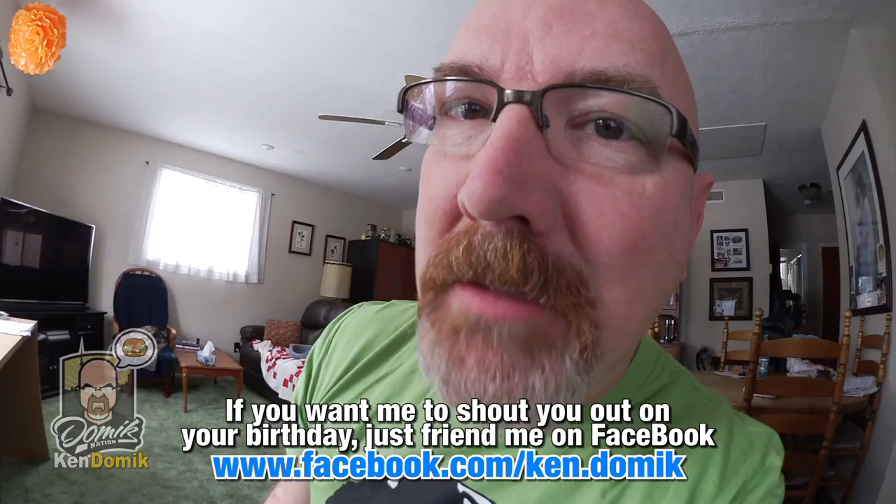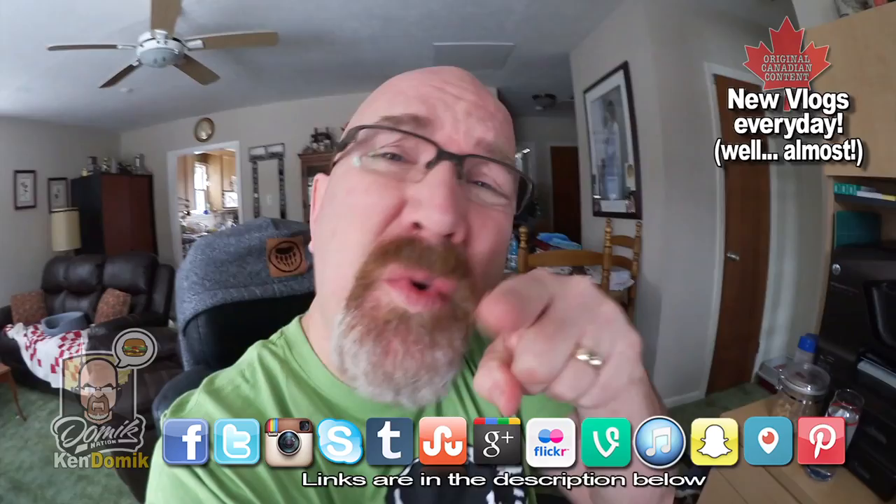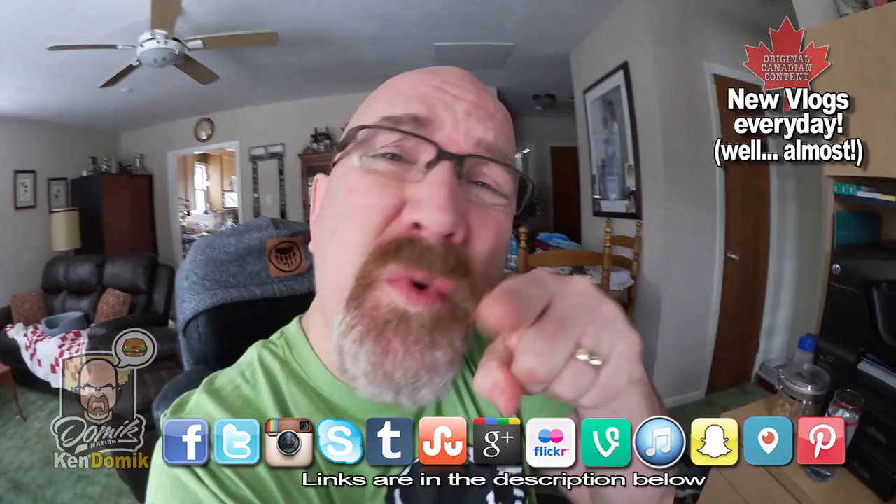Happy birthday shoutouts go to Nick Griffin, Melissa James Connor, Alan Pablo, Bernard, and Jury. Happy birthday to every single one of you guys. Don't forget to leave a comment in the comment section below as to what you had for your special birthday dinner, whether you ate in or out. Happy birthday!